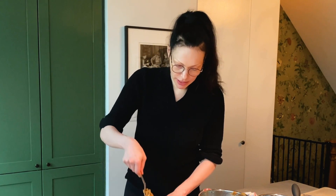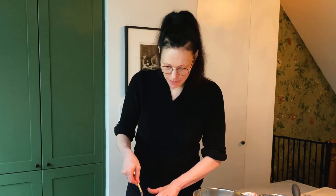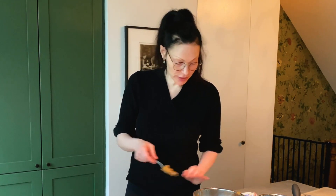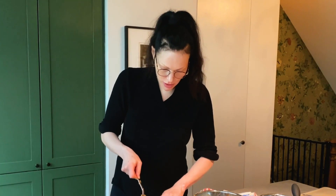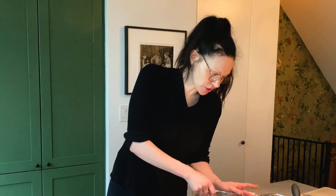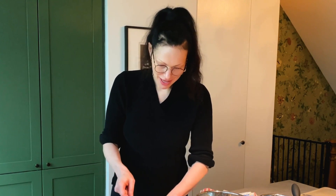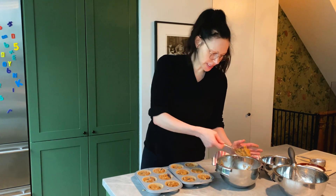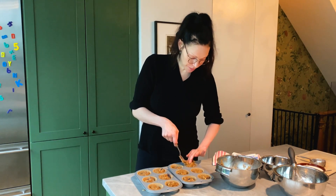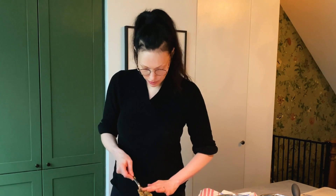If you do freeze them, just leave them on the counter overnight if you want to eat them the next morning, and I love popping them in the oven at about 250 degrees for 10 minutes — they're awesome. But honestly, these don't even make it to the freezer because we eat them so quickly. The other thing I like about this recipe is that to sweeten it, I use organic maple syrup and honey — no refined sugar, which is nice, and it works really well.